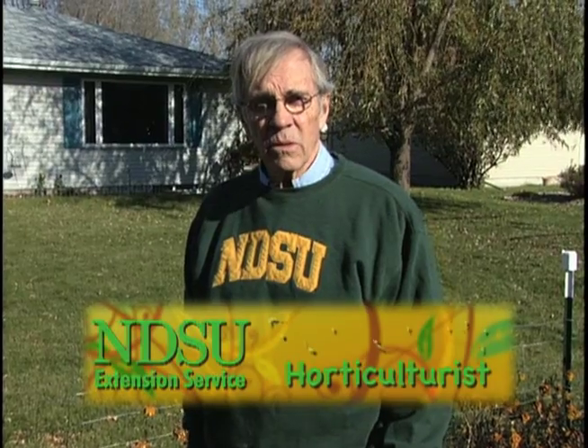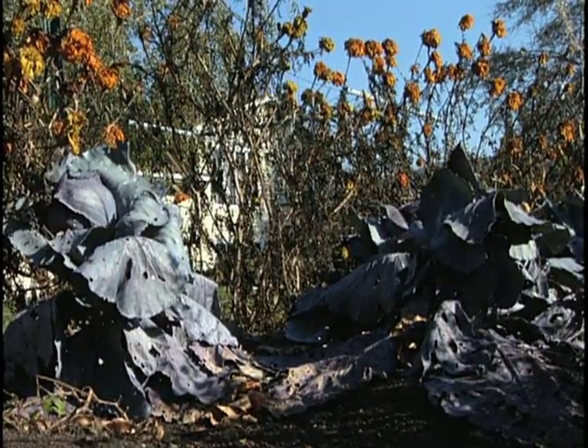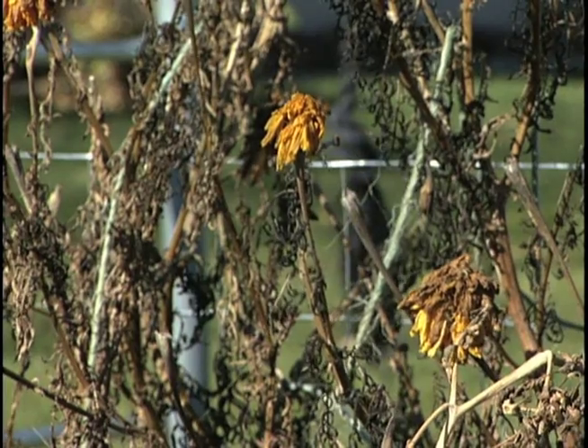Hi, I'm Ron Smith, NDSU Extension Horticulturist. Today we're going to be talking about getting the garden ready for the fall. We've had our killing frosts and so the plants are ready to be pulled out and get the garden cleaned up so that next spring we can have a clean garden to start out with and we won't have too many pests, too many insects and disease problems that we're going to have to battle with.